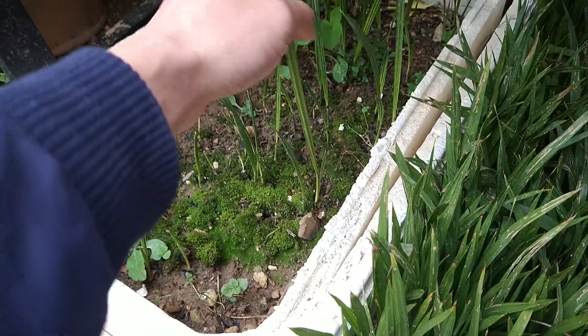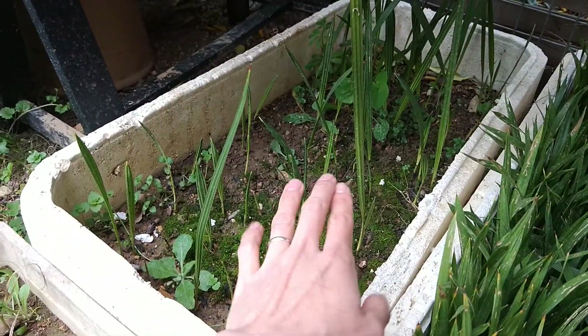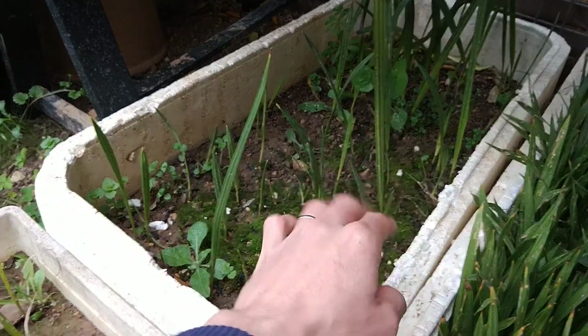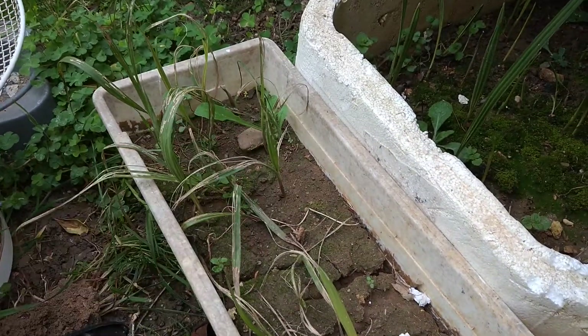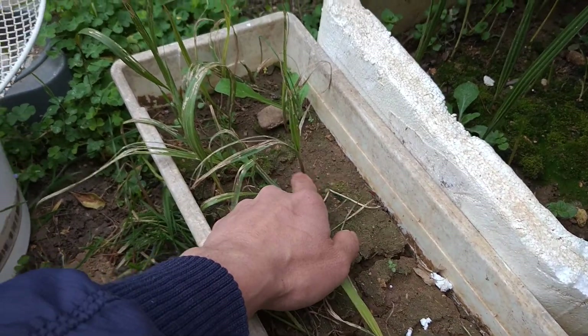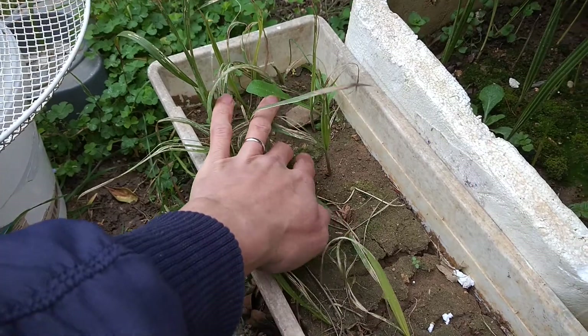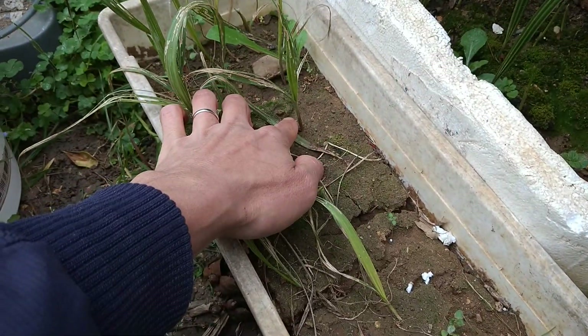This is planted at the same time as that one but it's a different species. The French call it datier — it's dates basically. This is also a one-year plant, but we can see the difference: in different parts it grows faster and healthier. Generally speaking, if you've got more soil it's going to grow faster.